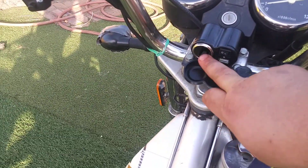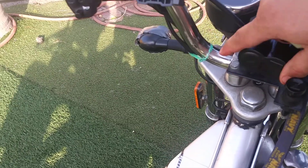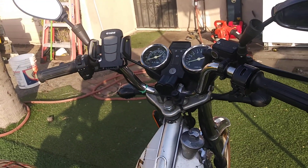I added this recently to my bike — what this is is a charger, cigar and USB. It has a switch that turns blue when it's on. If I was a smoker this would have been perfect, but I'm not. What I can use it for is to charge my phone.